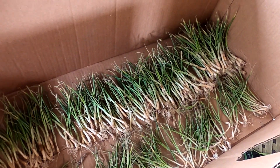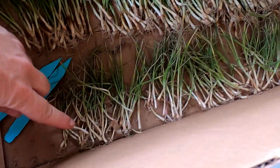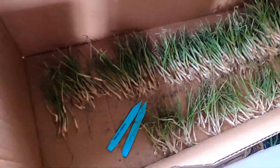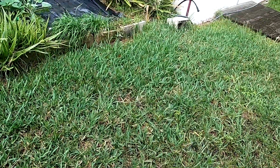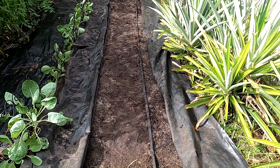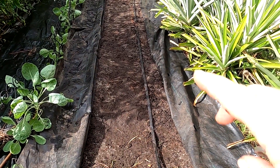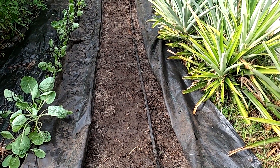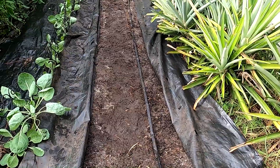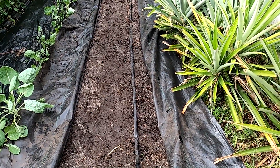Florida short-day onions need to get in the ground now, so I sorted them into big, medium, and tiny ones — the tiny ones will just make little chives or something. The bigger ones are going in right here. I pretty much just parted the black ground cover, exposing two different drip lines. It's beautiful dirt — this section was covered through most of the summer, and I hope I've done my due diligence clearing out some of the terrible weeds that were in here.